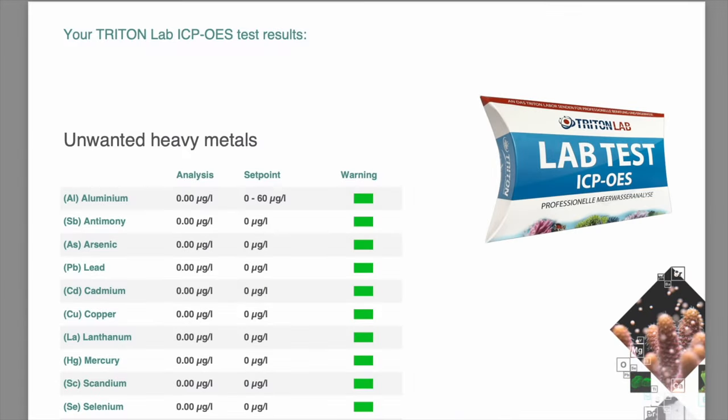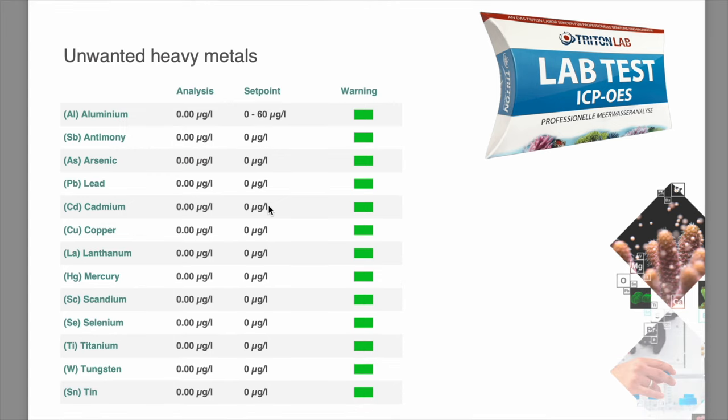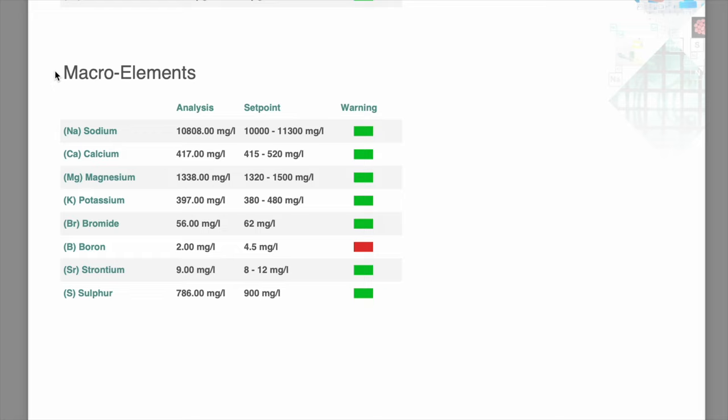A week has passed and the results are in. Let's jump on the computer and have a look at both the standard saltwater mix and the Ion Balance Pro from Royal Nature — their parameters and whether it suits you and your reef tank.